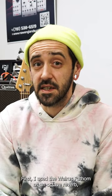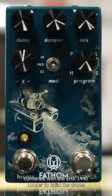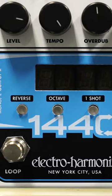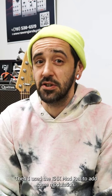First I used the Walrus Fathom as an octave reverb, combined with the EHX Looper to build the drone. Then I used the EHX Modrex to add some modulation.